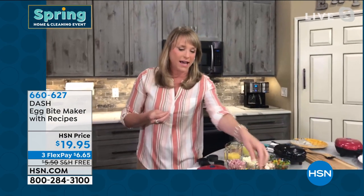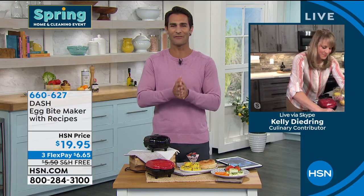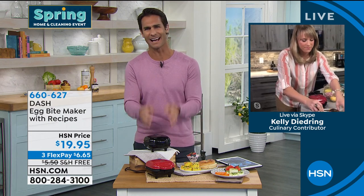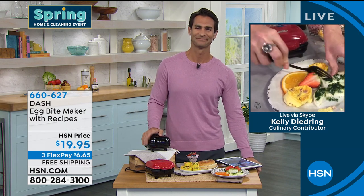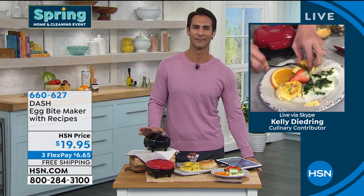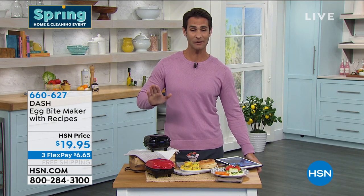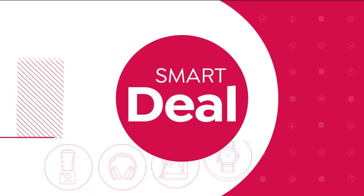You can get your morning started right. That's what Dash brings — easy-to-use, nicely designed ideas in the kitchen. Item number 660-629 at hsn.com, also available online.